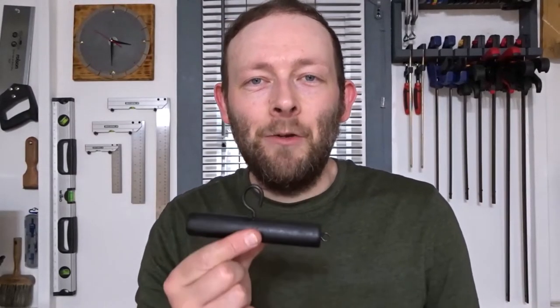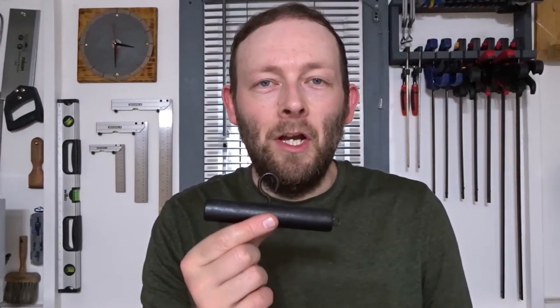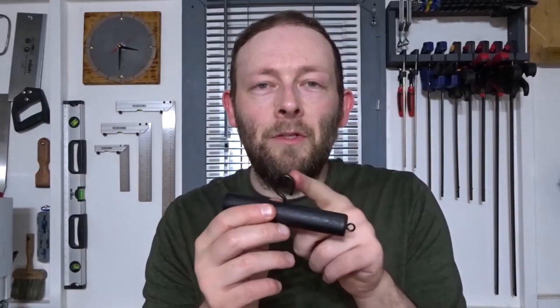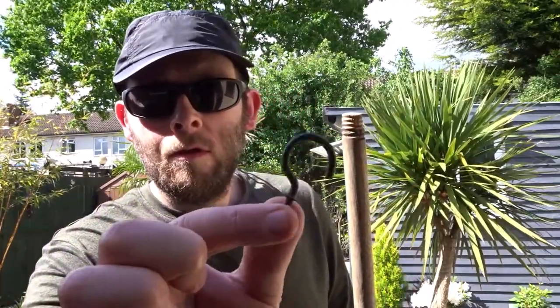Hi guys and welcome back to the channel. In this video I'd like to show you how you can make this heavy duty hook and rig tester, good for heavy duty fishing such as sea fishing. If you're out on a boat and you want to test the strength of your knot or just to make sure your hook is put on properly, this should do the job. It's easy to make — just a bit of wood and a few little bits of metal hardware. You can grip it in one hand and really pull tight, and you can use the little ring at the end, like a keyring, to hang it around your neck or on your keys.